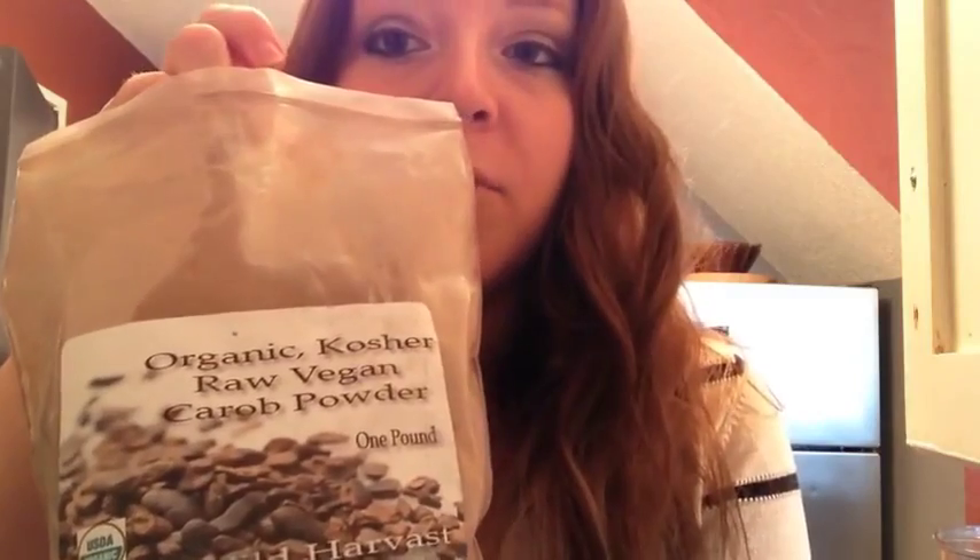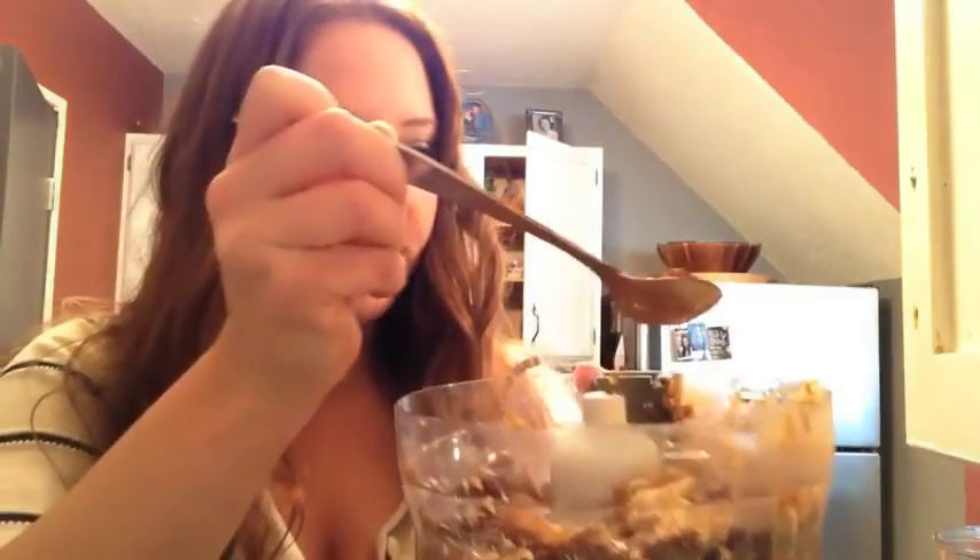Now we're going to make the chocolate ones — pay attention because this can get really, really tricky. So you have your coconut date mixture. All you do is take a teaspoon or so of raw vegan carob powder and just sprinkle it in. Then you blend it up and you have chocolate ones. Then you do the whole rolling and dipping process over again.